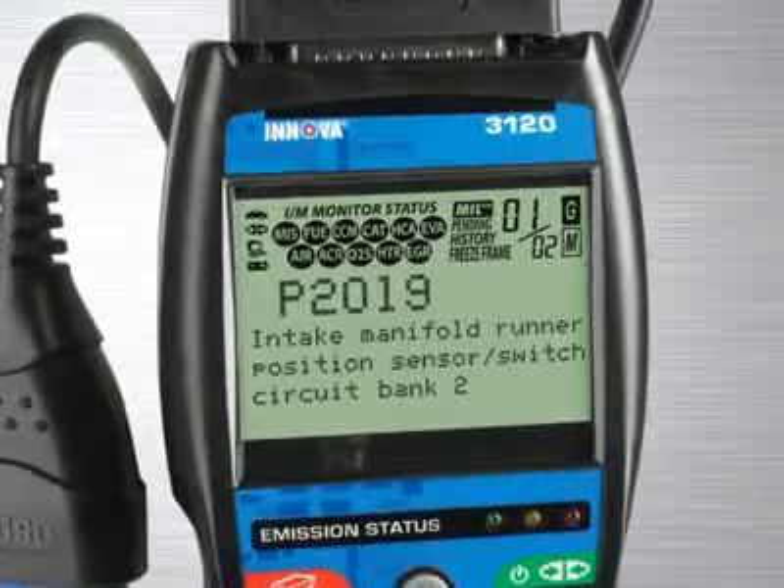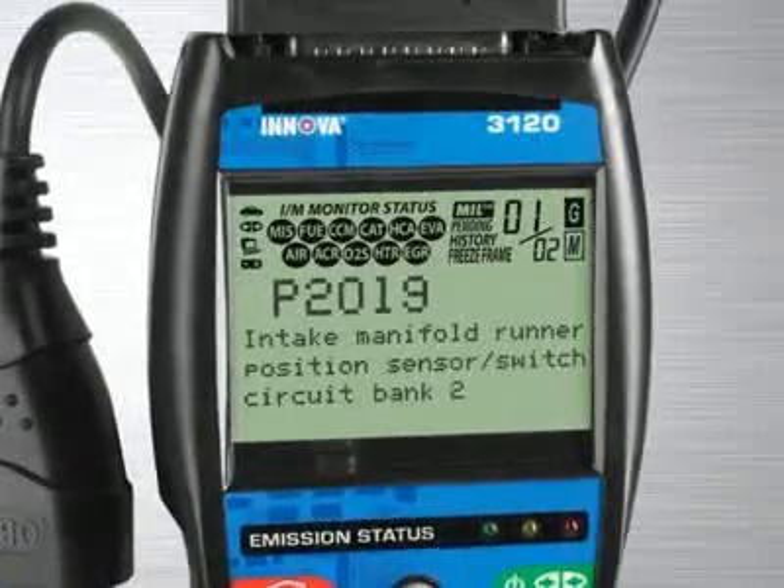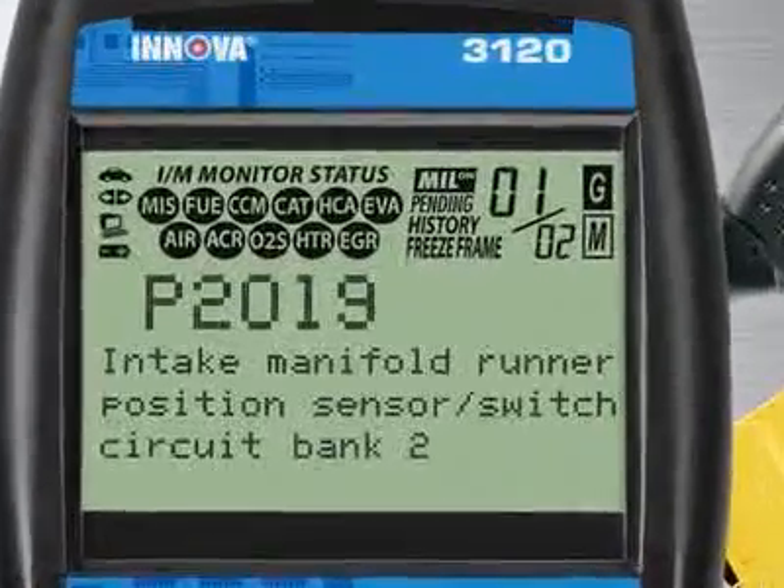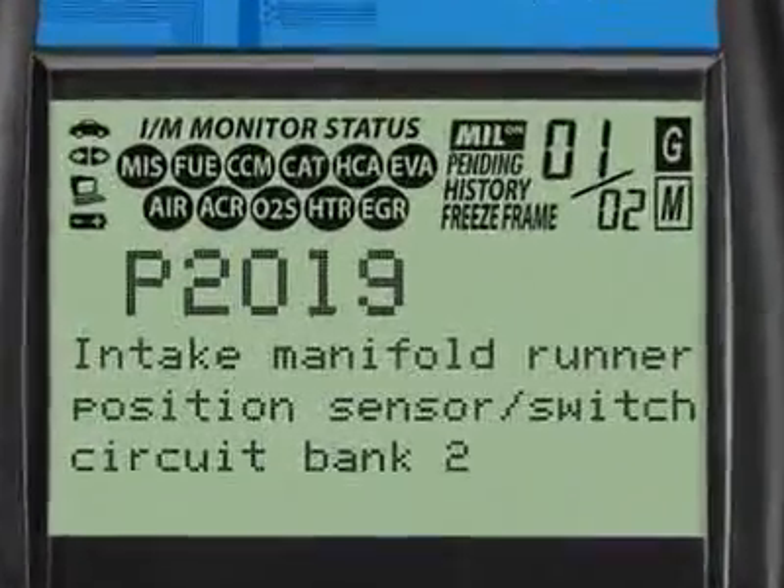It will diagnose the most popular 1981 through 1995 vehicles. Our patented all-in-one screen shows over 20 pieces of vital information at any one time.